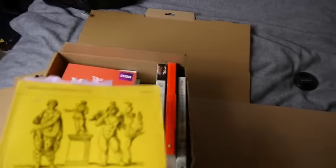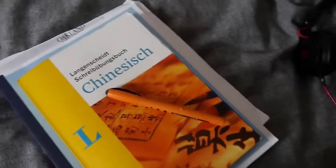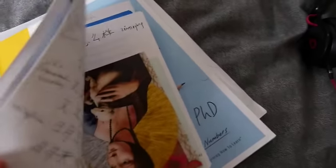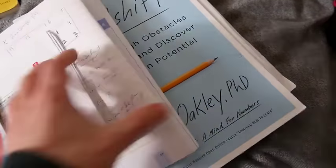I can't really release it to people until I get permission, but in any case that's coming with me — along with the Lange Scheidt Schreibungsbuch Chinesisch, which I'm using to make some memory palaces. These are my little individual memory palace books: B, C, W, T, and S.